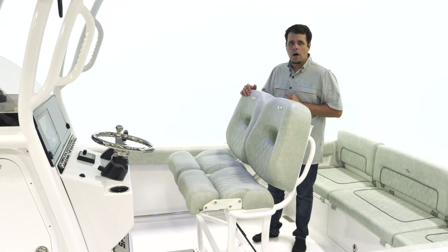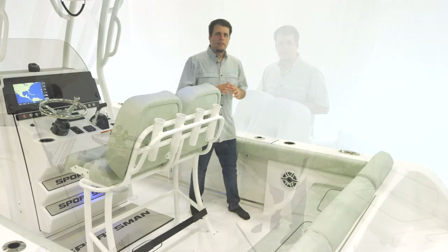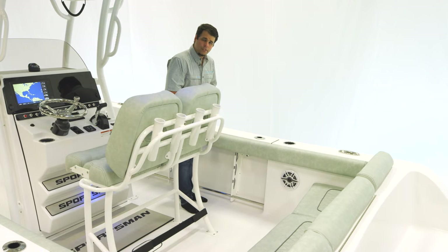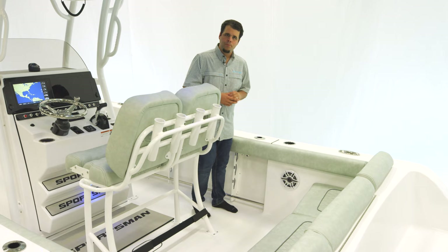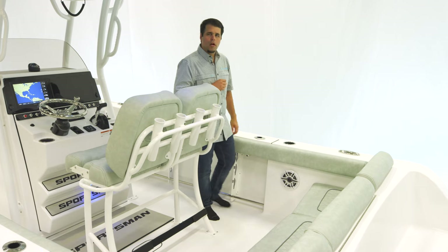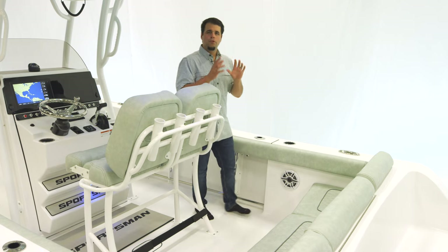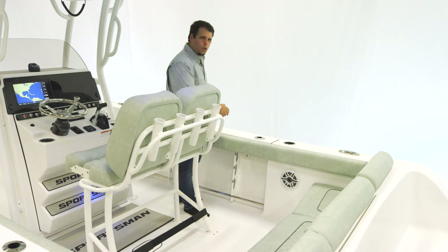Over the back, we have four rod holders. For some additional rod storage, you can fit three rods on either side under the gunnel. We also include a tow rail for safety. Over the top, we've got two flush-mounted rod holders, as well as cup holders and a pull-up cleat. For your raw water, the hookup is underneath, and the same for fresh water, but up front.